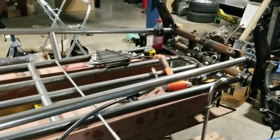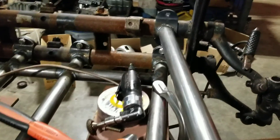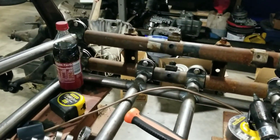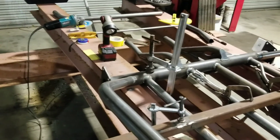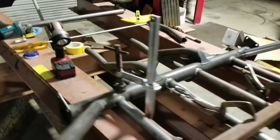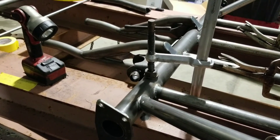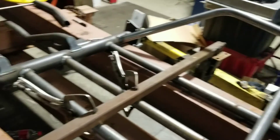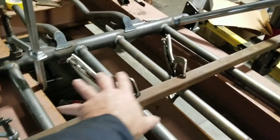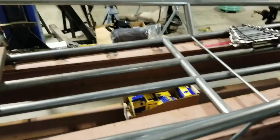We had the weld-in plates on so we can bolt the front end on. And then you've got your back end, which is new, where the engine would sit and transaxle. Then we'll have some seat area right here. But so far, this is where we're at with it.